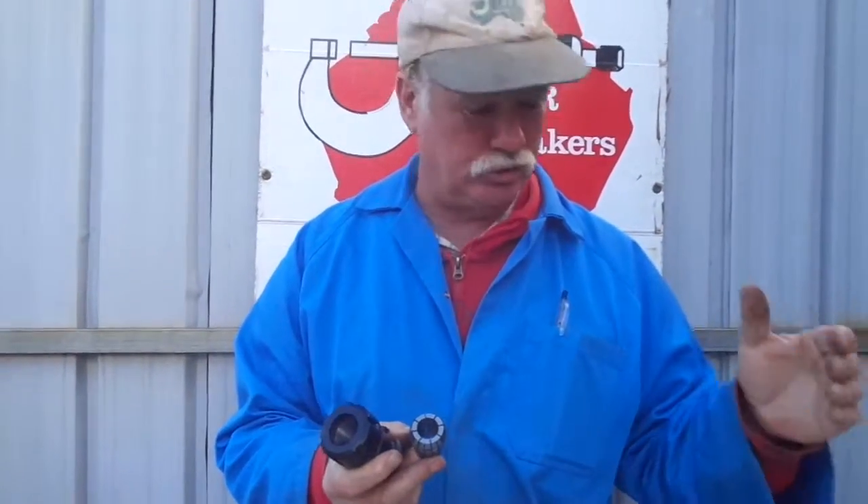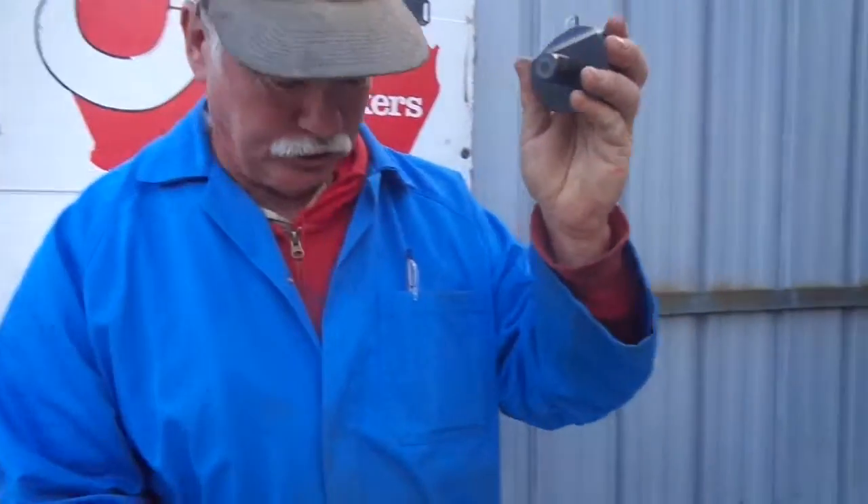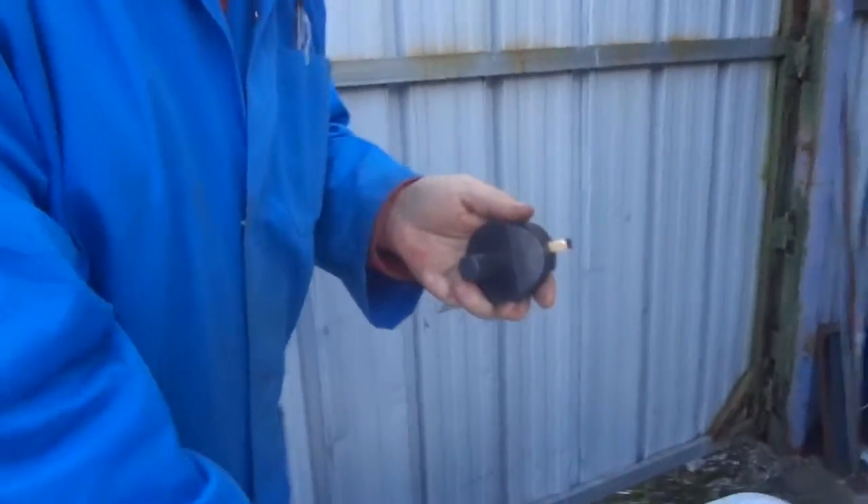So anything in that range — slot drills, end mills, or even straight shank items like this — will fit straight into your ER collet chuck system. For instance, here's a nice big fly cutter.